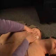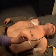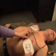Make sure the victim's chest is exposed and dry. If needed, shave the victim's chest hair. Place the pads on the victim's chest according to the diagrams on the pads.